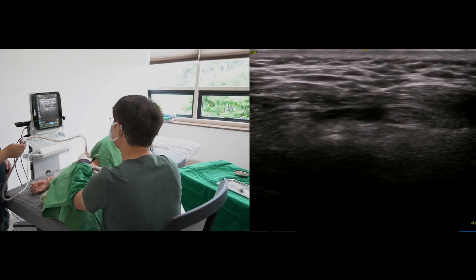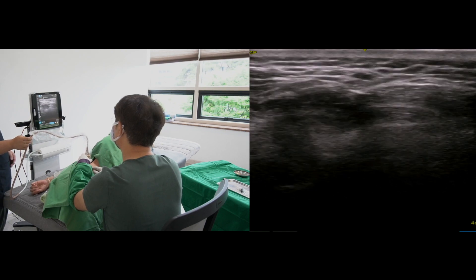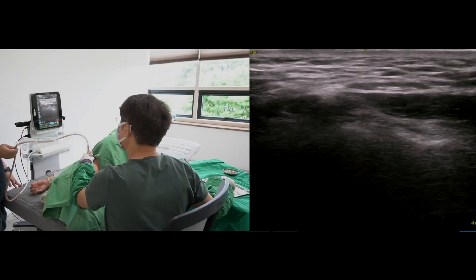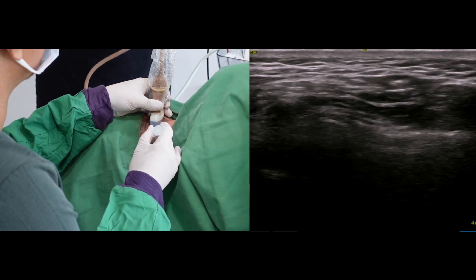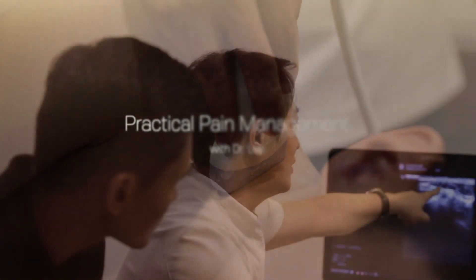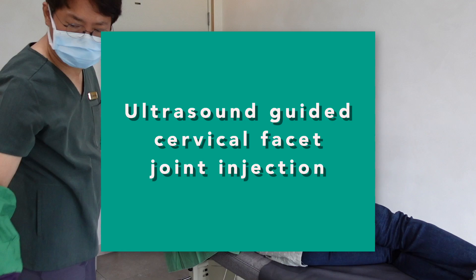There are two difficulties when I do facet joint injection by an in-plane technique. The first one is finding the exact levels. If you are a beginner, you may put the needle at the same level for two intended shots, so spend enough time to scan until you assure where you are going. Today, I will share clinical practice of ultrasound-guided cervical facet joint injection and think about the weak points of the in-plane technique.